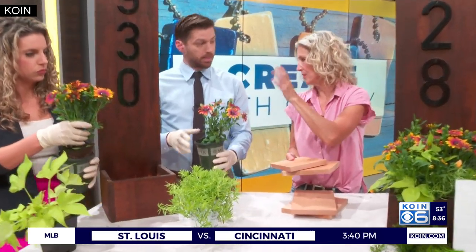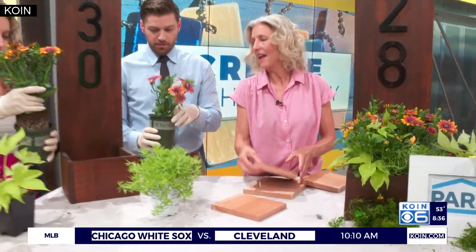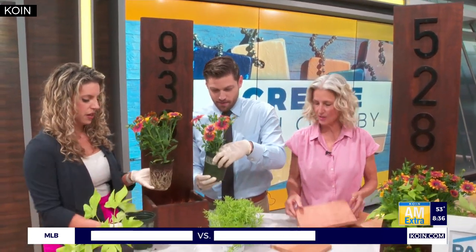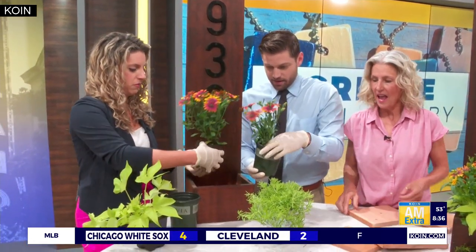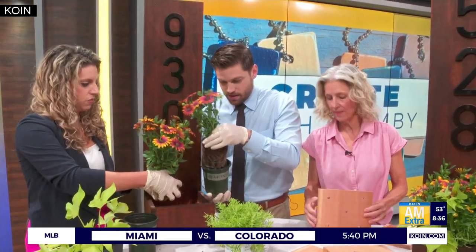We've got all these instructions — we can put the measurements right on our Facebook page. I feel really sorry for this flower, it's being in my care. Squeeze it from the bottom. Break up the roots a little bit. And then we have a front and a bottom. You just squeeze it.